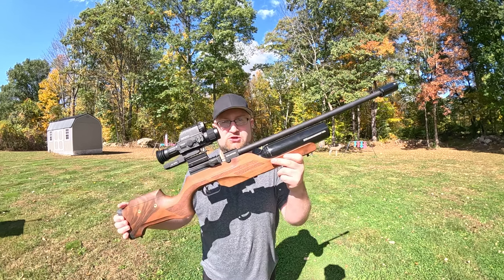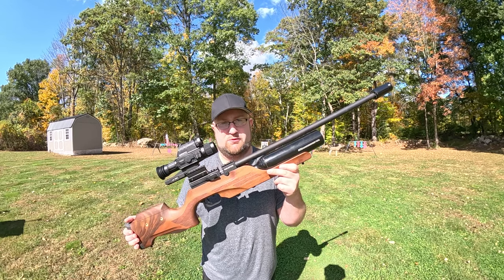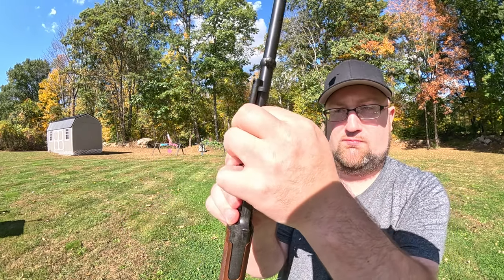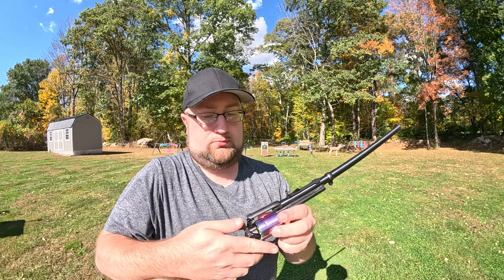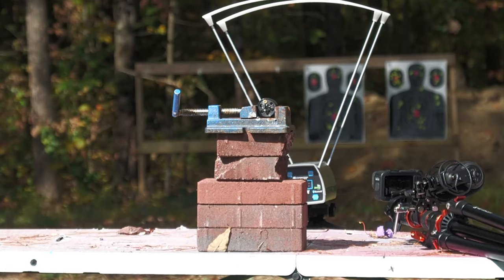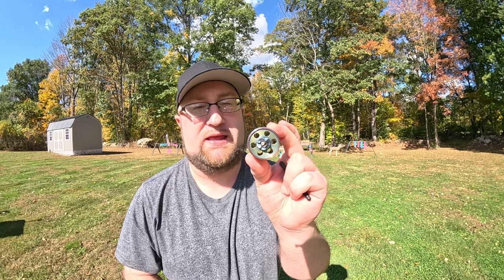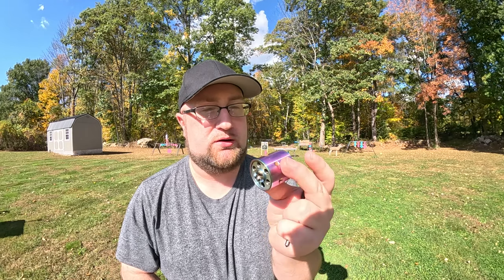Here's the plan for today. We're going to take my trusty Benjamin Kratos 22 caliber PCP air rifle and fire it at rounds loaded in the cylinder from my Heritage Roughrider 22 caliber revolver. We'll put the cylinder in a vice, fire the Kratos at the rounds, do ballistics gel tests and chronograph tests. I want to see how powerful the rounds are coming out of just the cylinder.